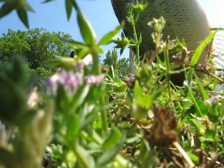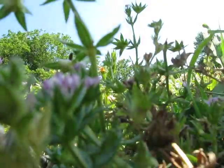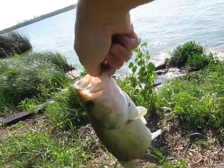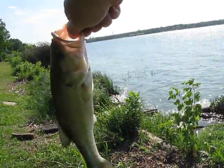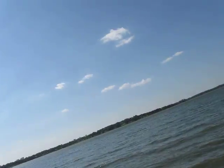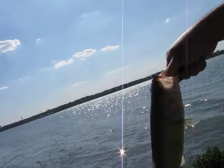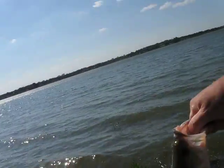Alright, there it is. I'll show you the fish first. It's a nice little bass. Take it easy there, guy. I'm going to let you go. Good fight on this one. I've got to get a hat cam where I can get these fights. This fish fought like a lot bigger fish.